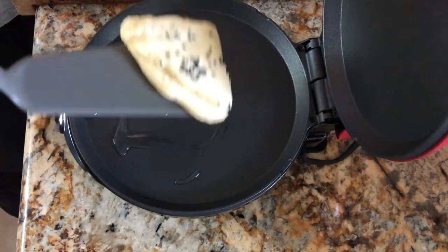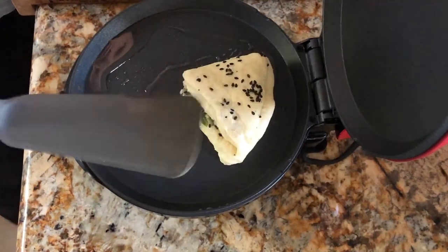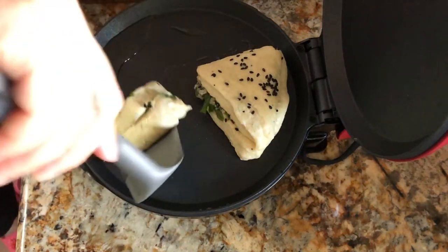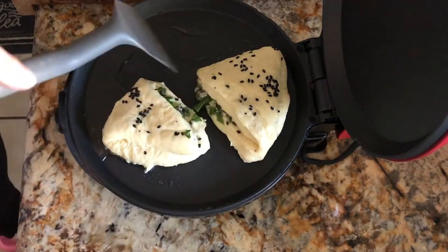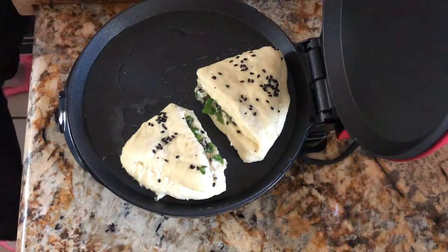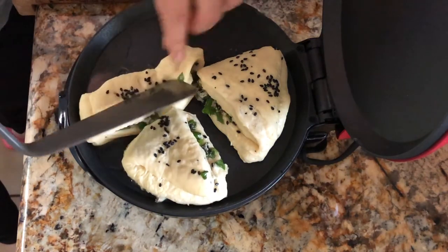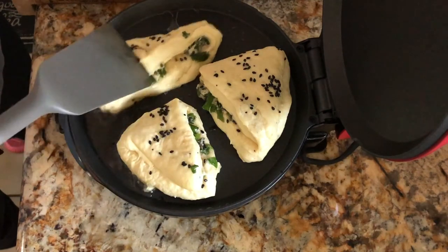I made a green onion bun, or pancake — whatever you call it. I'm going to do this first and close it.